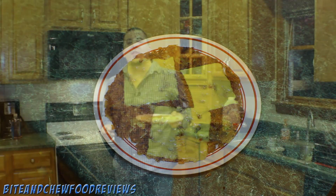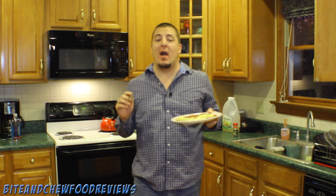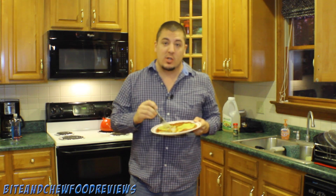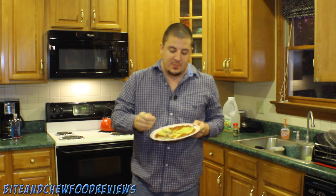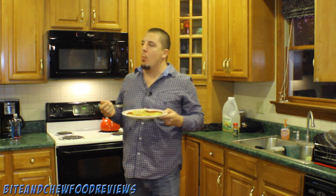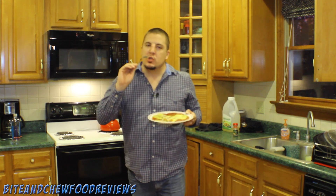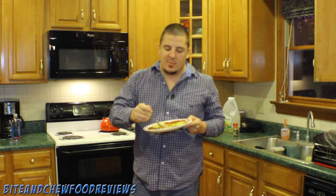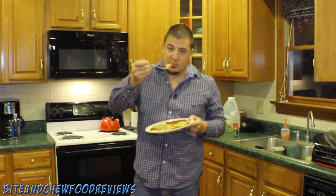Thank you for joining me on this hash brown adventure. I hope you enjoyed the video. It's really as easy as just don't touch them — just let them get crispy and you will enjoy the heck out of them. So crispy, so good. Wouldn't have them any other way. Thanks for watching guys.